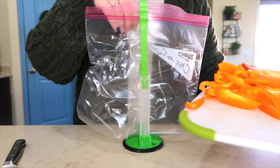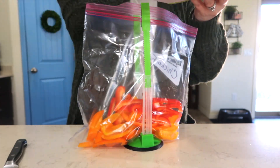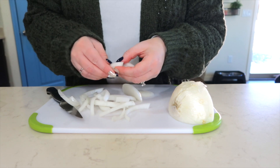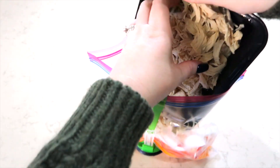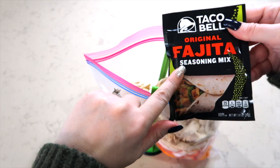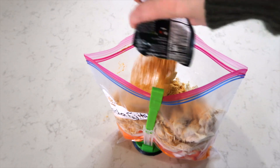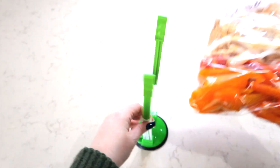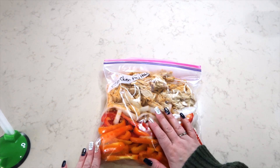Now that the peppers are all cut up, I'm going to add them to my chicken fajita bag. You can add as much onion as you want. Now that I've chopped mine, I'm going to add it to the bag of fajitas. The recipe says to use frozen chicken, but you can do it either way. I put the chicken in with the vegetables and onions, then sprinkle a fajita seasoning mix over the top. When you're ready to cook this, put it in your slow cooker on low for five to six hours. If you're using frozen chicken, shred it after it has cooked through.